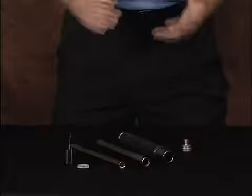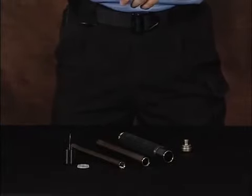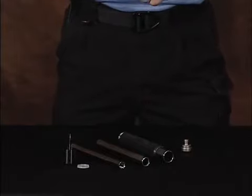Now that we've disassembled your Peacekeeper rapid-tune baton, we're going to move into cleaning. Remember, this is a friction lock baton — it's a dry system. You want to never, ever use lubricants: no gun oil, no WD-40, nothing of that nature. Lubricants take the friction out of friction locks. Also, when your baton is disassembled, it's a good time to do a quick check to make sure that your tubes are straight and to check for any burrs. Check the male and female threads to make sure they're not damaged.